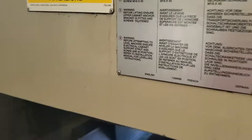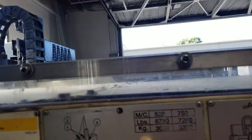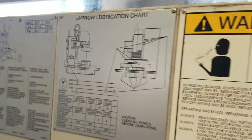How heavy is the machine off right here? 67. We continued.